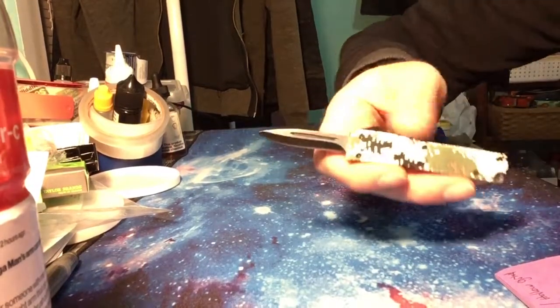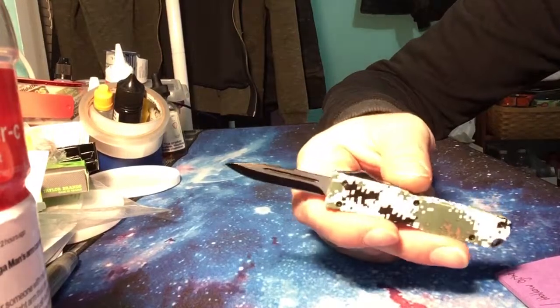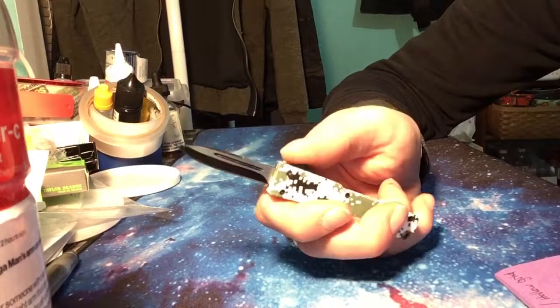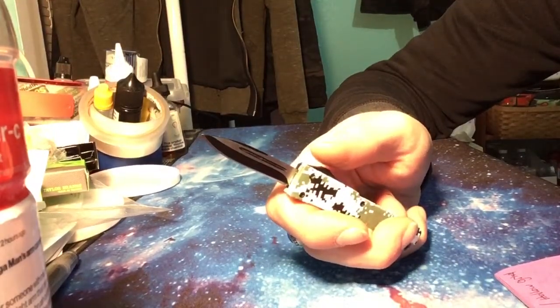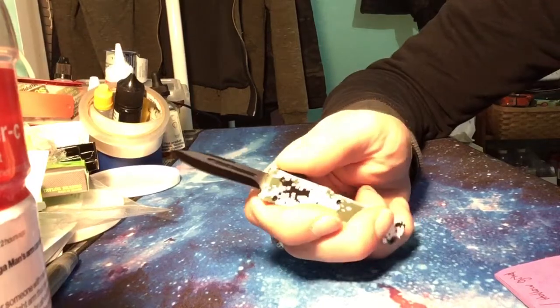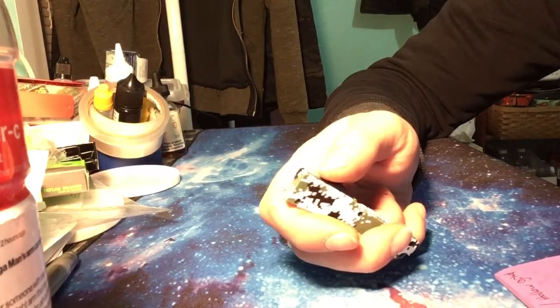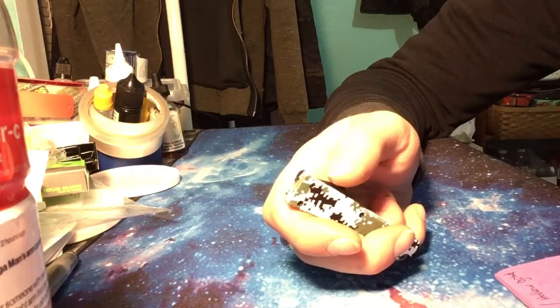And a two inch stainless steel blade. I believe it is 440 stainless — I could be wrong.